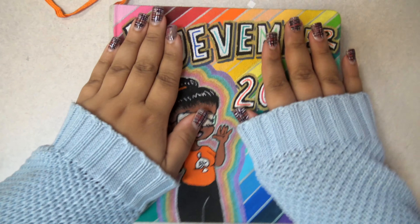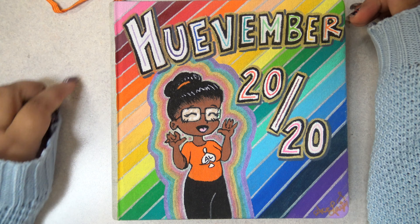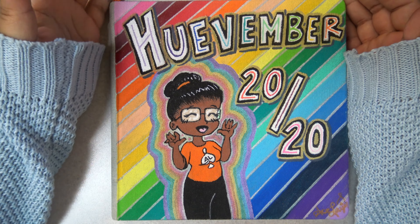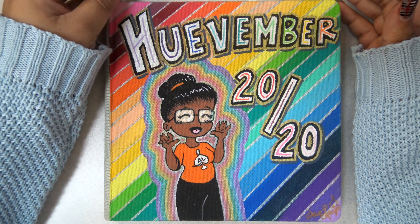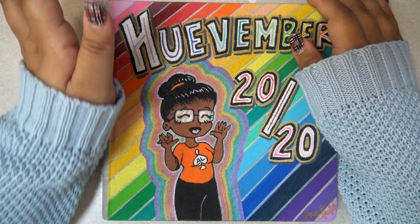Well, I did it, y'all. I finished Huevember. Can you believe it? I surely cannot believe it. I wasn't really going to do a flip-through video — it didn't even occur to me. Someone commented that they couldn't wait for my flip-through, and I was like, oh, I guess I could do one of those, couldn't I? So this is going to be a flip-through.